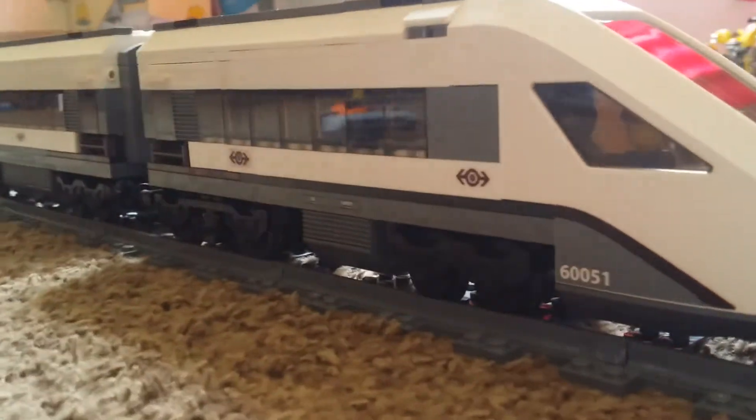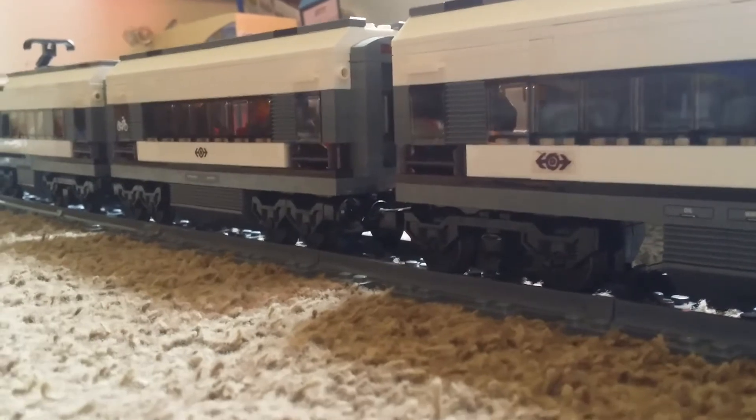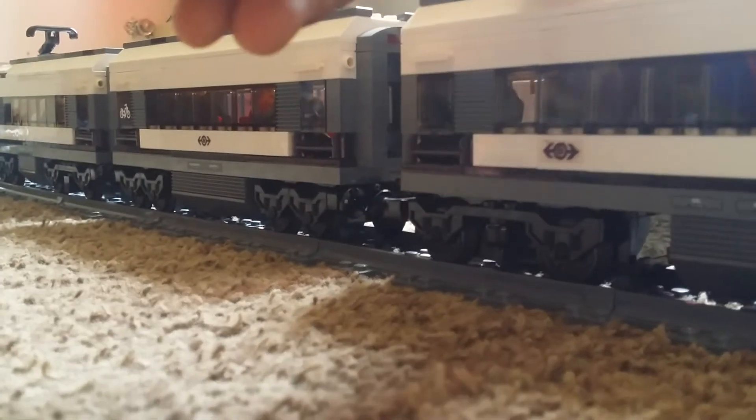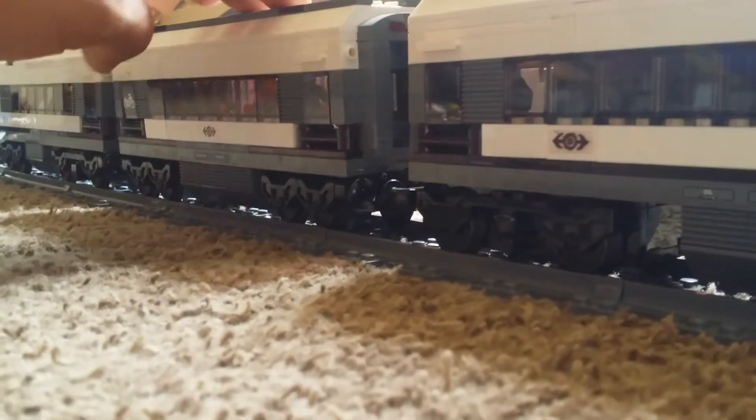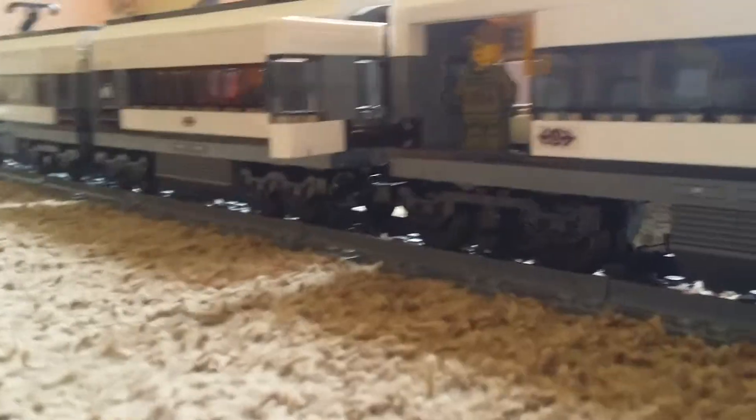What is up YouTube, today I'm here with my Lego 60051 high-speed passenger train and I just wanted to show the doors that I've added on my train. Four doors in total — each nose piece has a door, and then the middle cart has two doors on either side. The doors are a slide-out design; they just slide out.